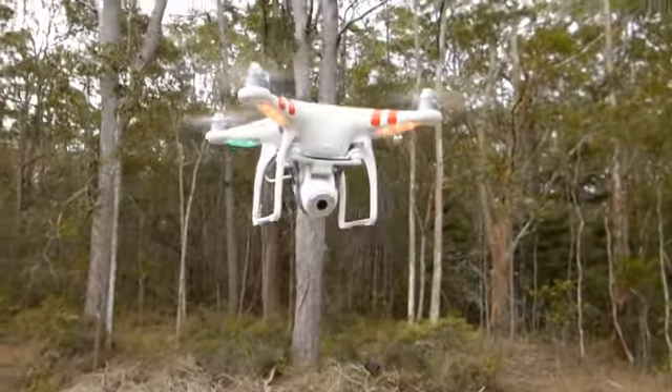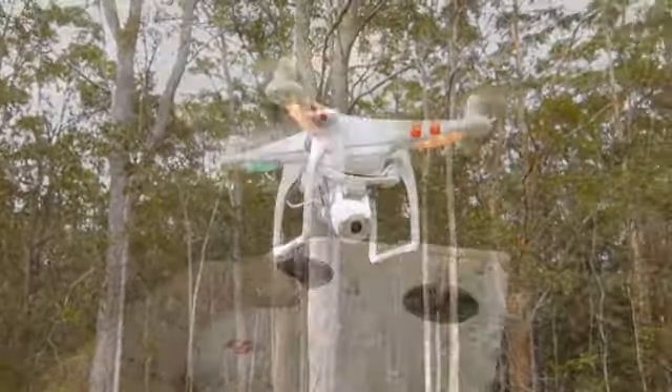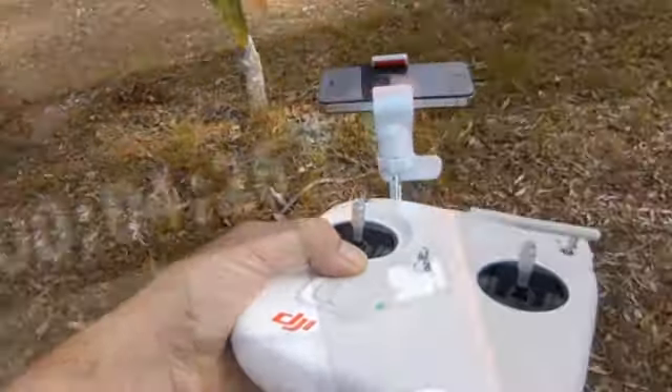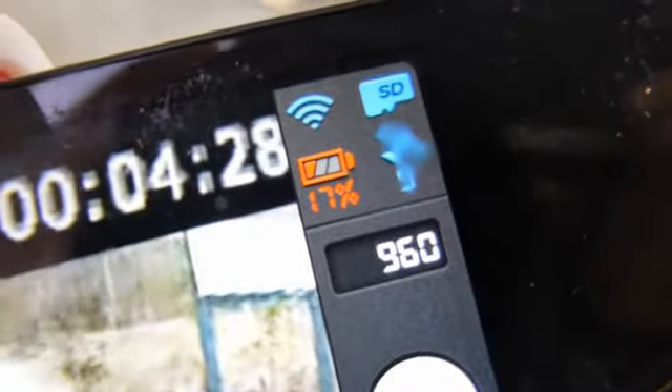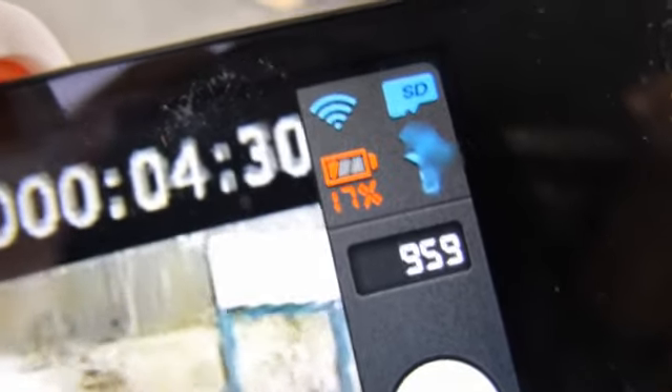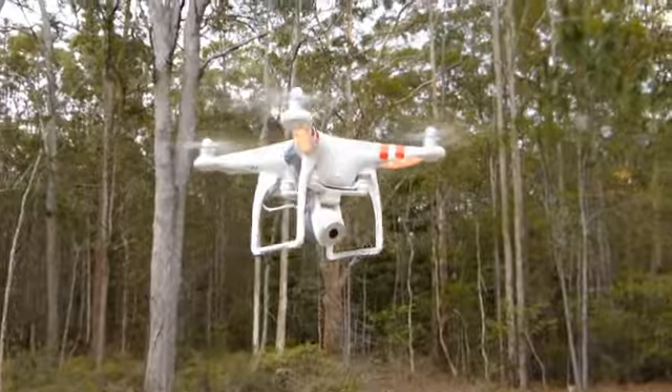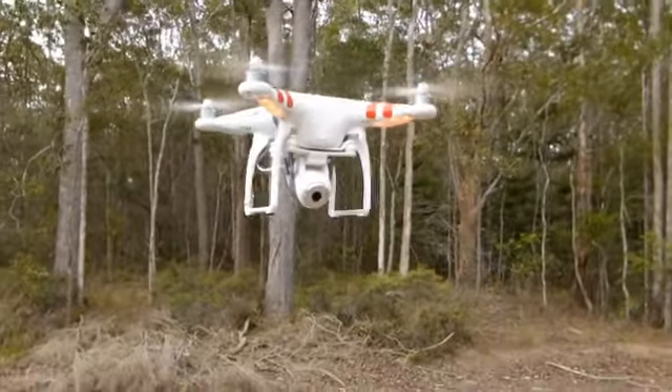For anybody that's taken delivery of a Phantom 2 Vision, you would now be familiar with the alarm function for low battery warning, which is sensational. It's a great alert and you get quite used to it. When the battery drains down below 30%, the alarm sounds and you've got plenty of time to fly home.